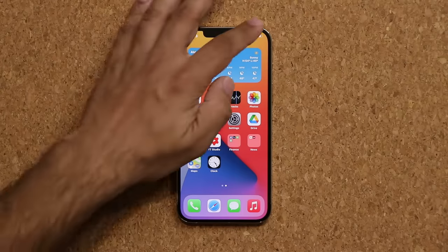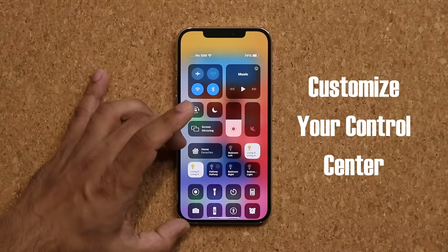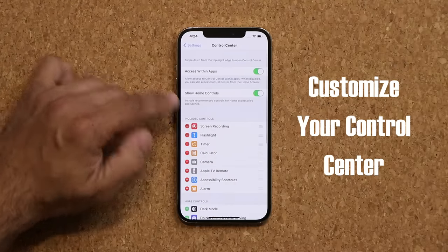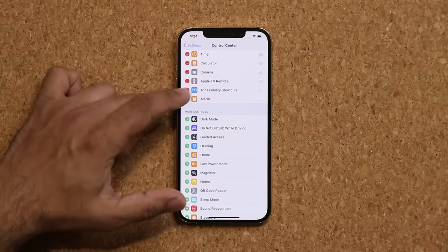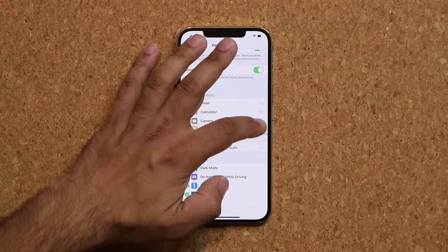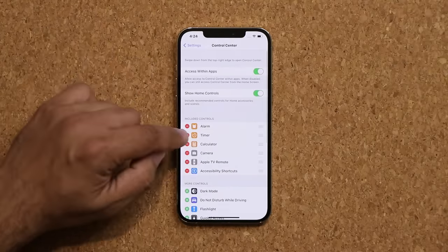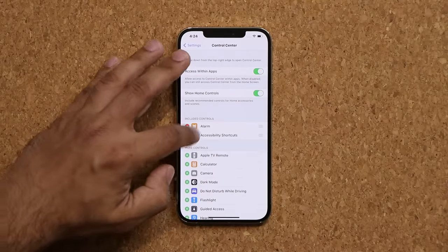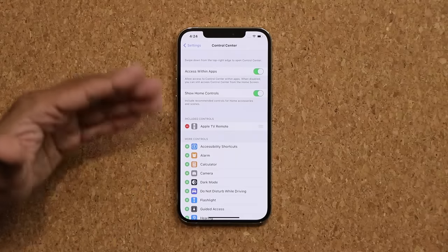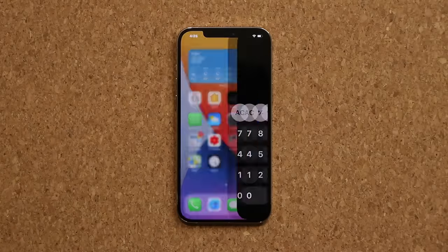The next thing has to do with your control center. Pull this down and here we have the control center. Other than the top portion — the first three rows — it is fully customizable at the bottom. Go to settings and into control center. These are all the ones currently included, and these are the ones you can add. You can remove items, change the order — for example, if you want alarms at the top. I like to add the Apple remote if you have an Apple TV, the camera, calculator, and dark mode. Now it's much more customized based on how you want to use it.